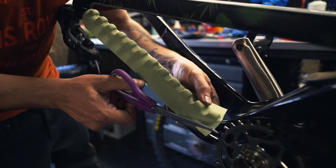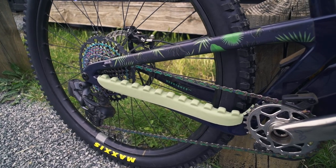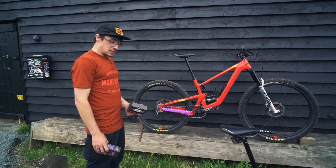Hopefully these ones raised some comments. We got a bit brave and went with purple and green on our Shop 5010 and Megatower. Let us know what you think in the comments. We love it, it works really well. Most of us now have it on our own personal bikes. Enjoy.